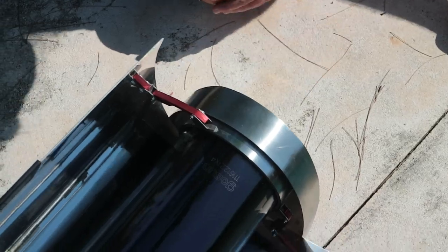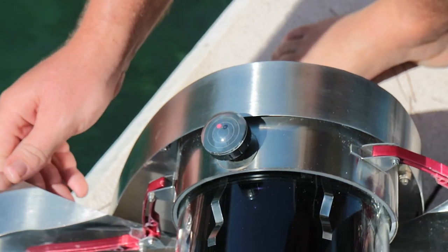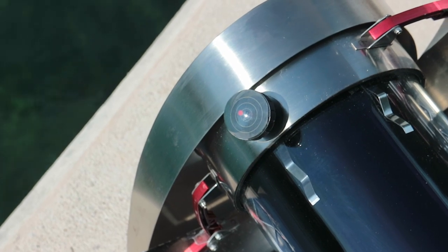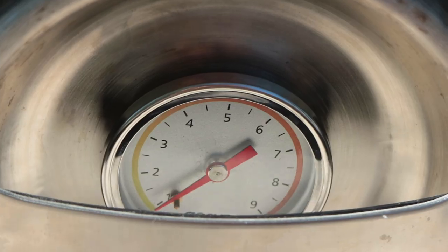The gauge and dial on the larger GoSun are a nice touch that let you know if the oven is getting maximum sunlight, and let you know exactly when it reaches cooking temperature. However, the cooking takes much longer in the big one, so we ran out of sunlight to film the results that day.